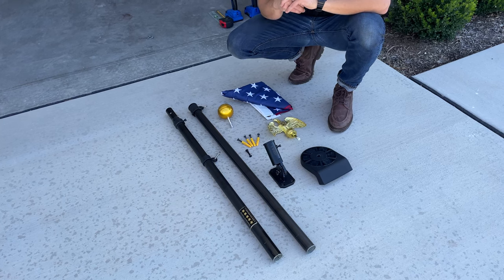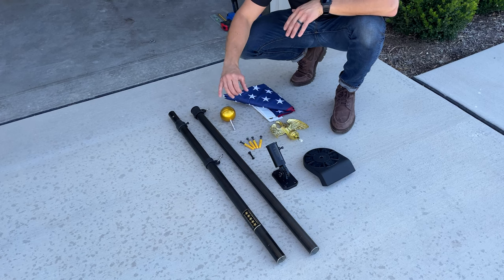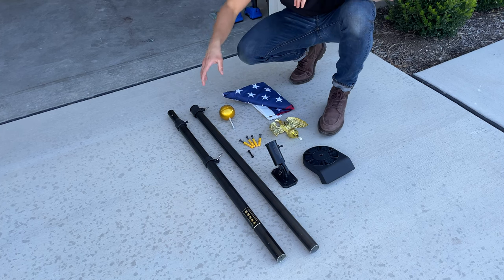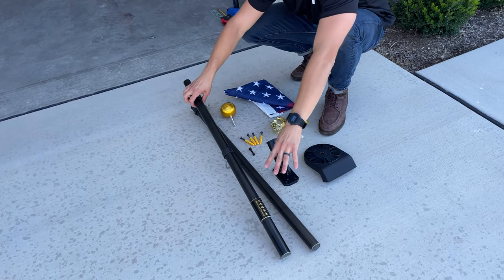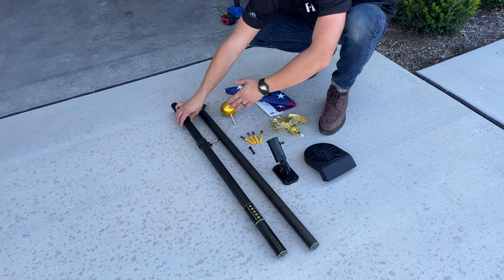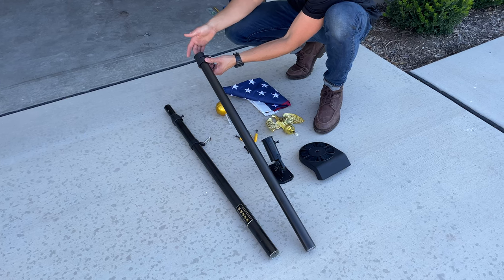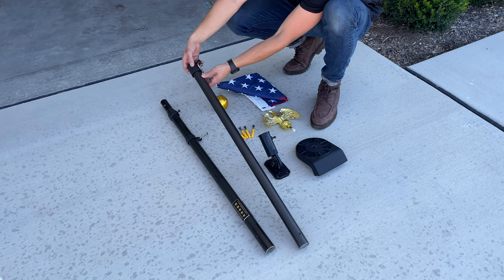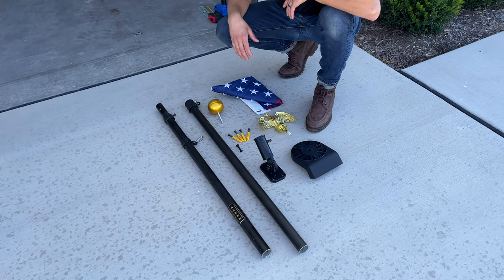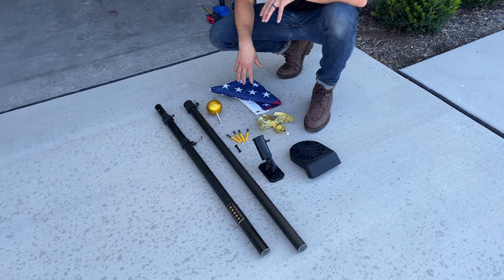Let's go ahead and review what comes in our Orion flagpole kit. The flagpole itself is six feet and comes in two different sections of three feet, both made of 12-gauge aluminum. On this pole we have our badging for honoring our veterans as well as 360-degree swivel clips that will keep your flag straight. This section is where our gold ball finial will be installed at the top. We also have our anchoring hardware and our premium 3x5 American flag.